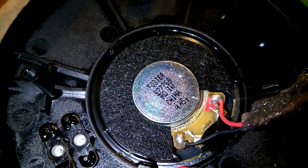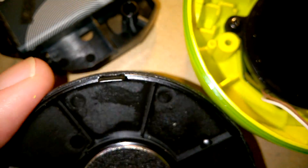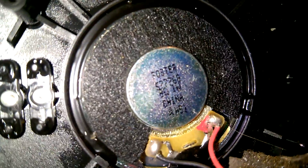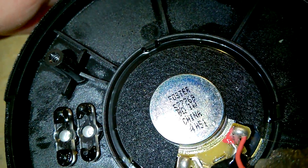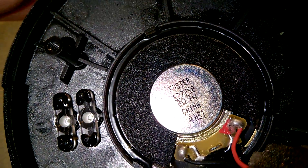Let's look at this speaker — what's the number on that? It's an 8-ohm speaker, 1 watt. And the manufacturer looks like it says Foster on there.